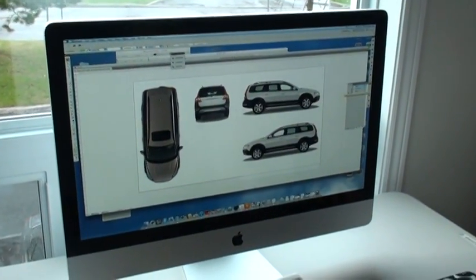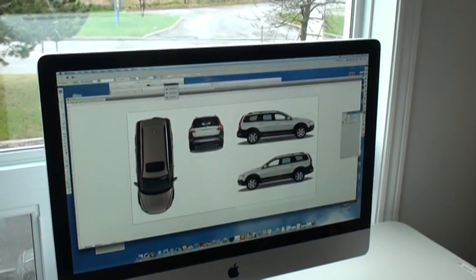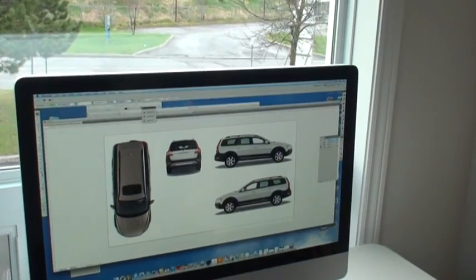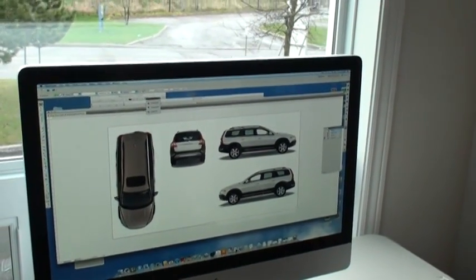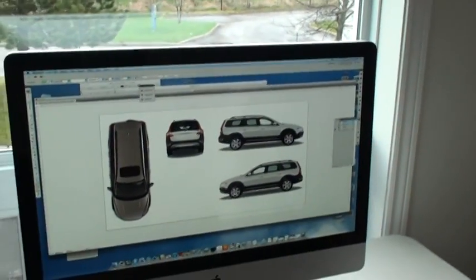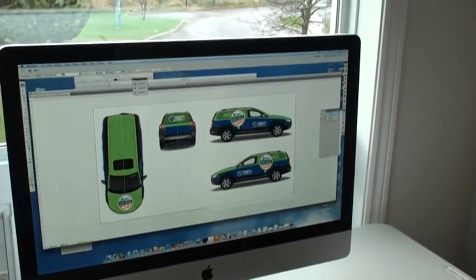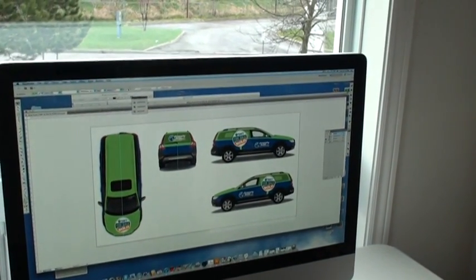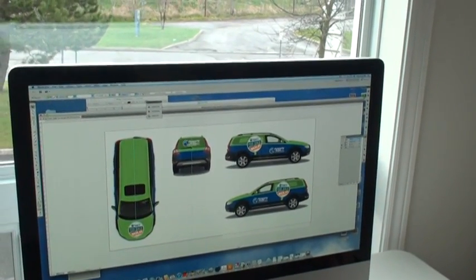Here we are at Pulsar Signs and we're getting ready to wrap this Volvo into a Property Guys car. When we start we have an image of the car in Illustrator and we add the vinyl on top of that. We end up with a completed image which would be sent to the customer as a proof to get the product approved before the final print.